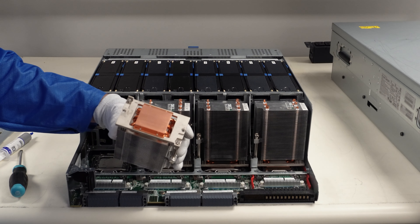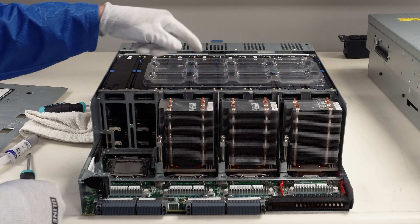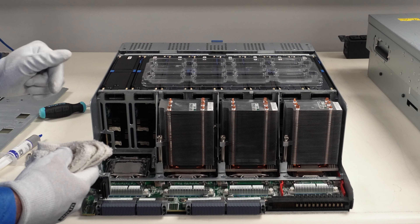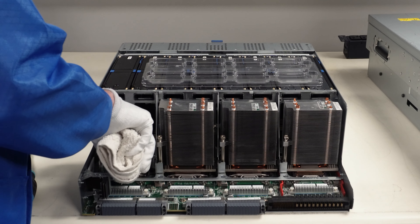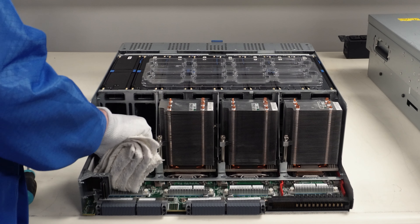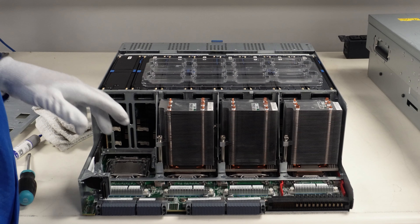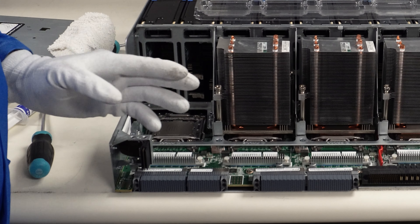We've got our rag — we're going to go ahead and just wipe off our heat sink, get it nice and clean. We also want to clean up the thermal paste on the CPU before we take it out, so it doesn't flake off anywhere and land in the socket or on the motherboard itself. We'll just quickly clean this off — probably got 95% of it, so we're good.